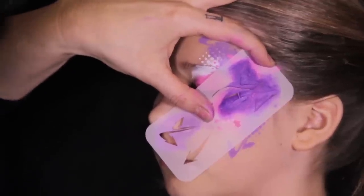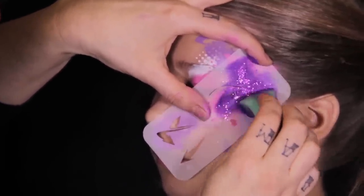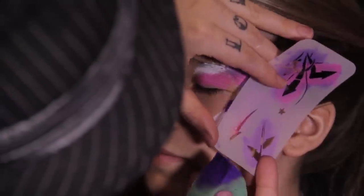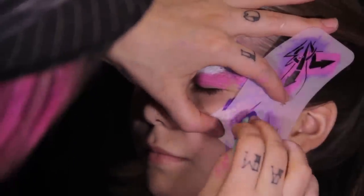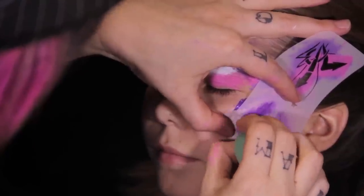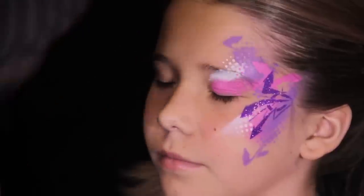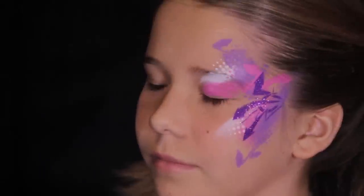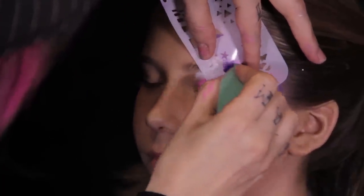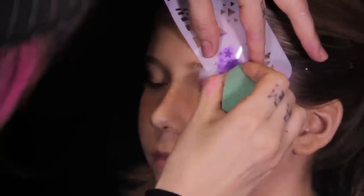It's easy to keep adding more and more graffiti arrows into your design. Adding glitter before removing your stencil really makes your design pop. Use some stars from the Ultimate Graffiti Eyes Kit to add a scattering of dark purple accents.